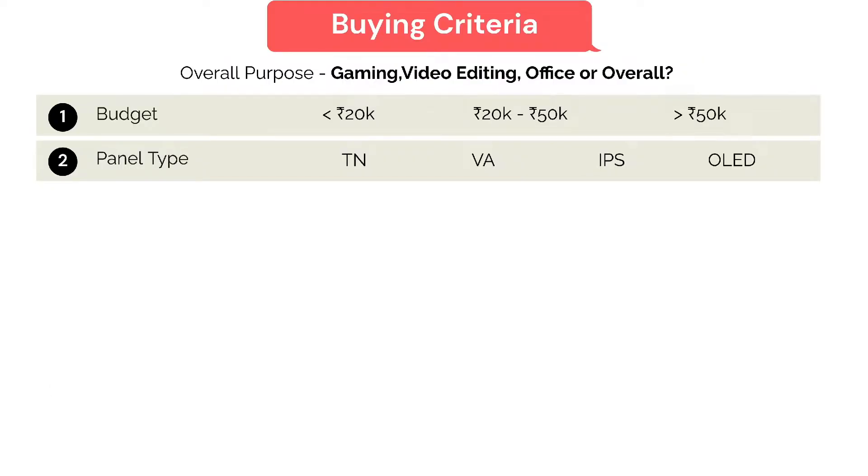VA, also known as vertical alignment panel, has great visuals and viewing angle but a longer response time. It's a good monitor for general entertainment usage and has more flexible price options. IPS, also known as in-plane switching, can be quite expensive but will offer you the best viewing angle and stunning rich colors. It's great for professionals and multimedia producers who desire true-to-color visual quality.